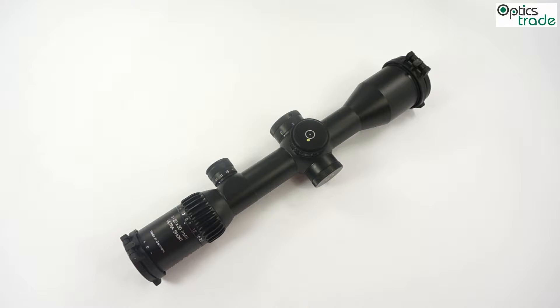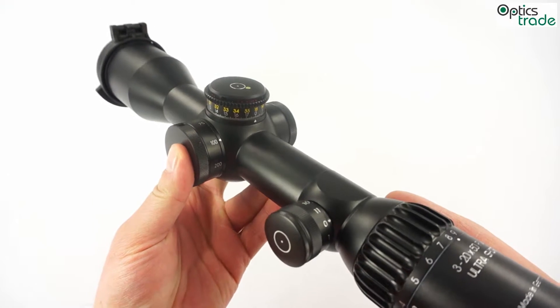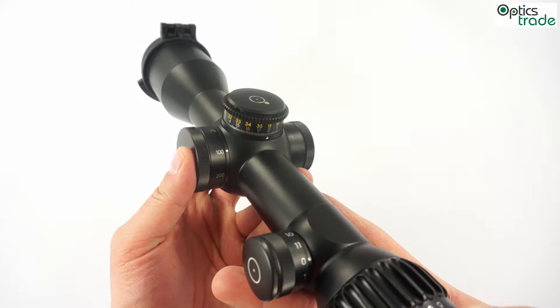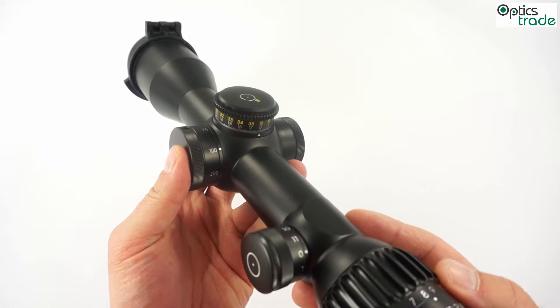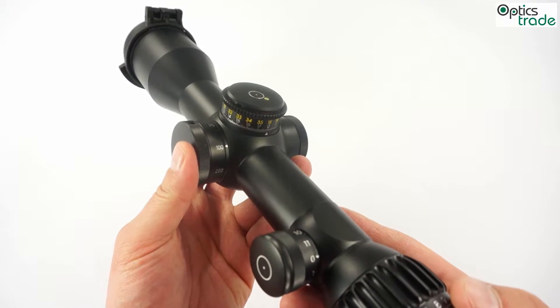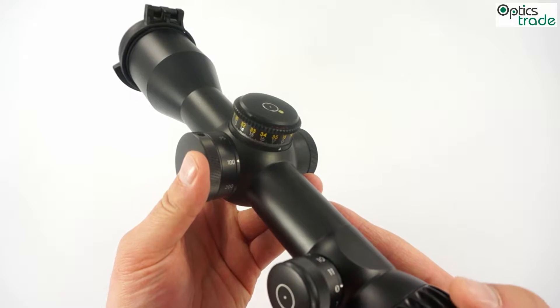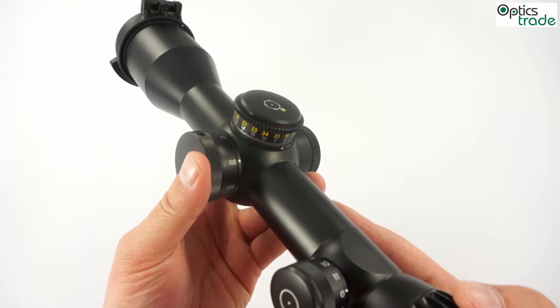Welcome to this short presentation about double turn turrets on Schmitt & Bender ultra short models. These turrets feature double turn, however the design is really similar to single turn turrets which can be found on ultra short models. There are only two models with these turrets in the Schmitt & Bender line of scopes at the moment: the 5-25x50 ultra short and 3-20x50.